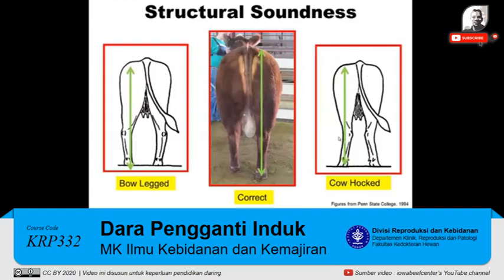When you look at structural soundness from behind, you'd like to again use that reference point from the pin bone and drop that plumb line down perpendicular so that it intersects that hock and intersects the foot. Contrast that to bow-legged, where most of that leg is going to lie outside of that line, or cowhocked, which is the opposite problem, where most of the hock and the leg is on the inside of that line.